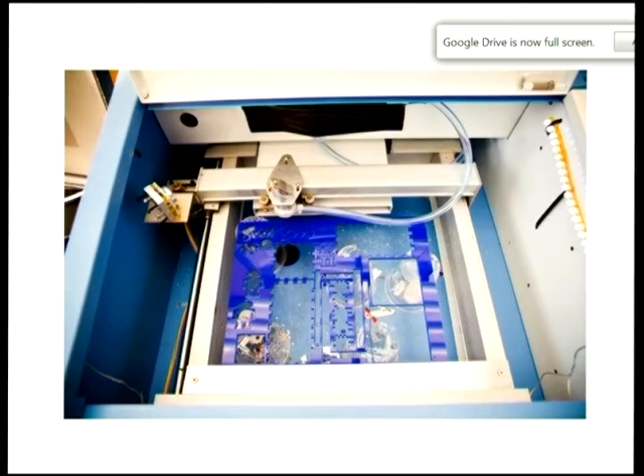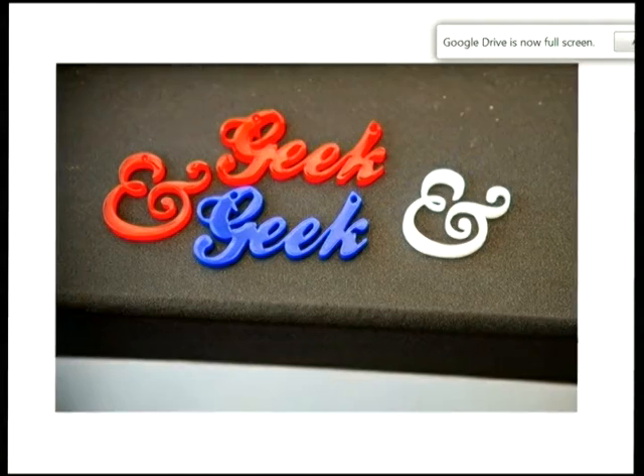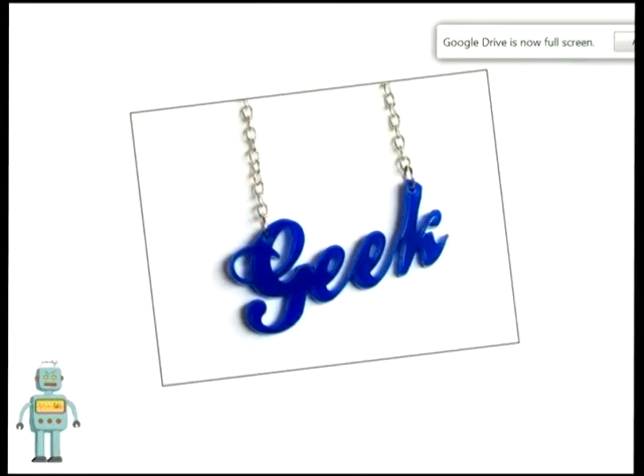My laser can take a piece up to about this size. You might notice it's using cups to hold things because we hack at things really messily. Since then we've modified it to hold whole pieces up. Here's a finished piece of what it might look like, and then you put some jewellery on it. I'm actually wearing one of these — it says 'geek.'